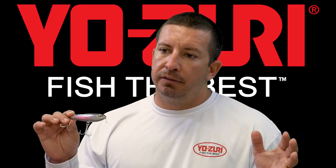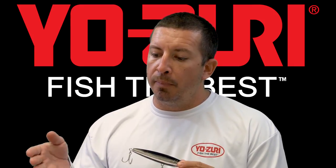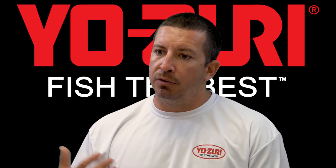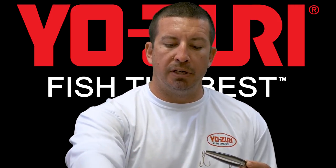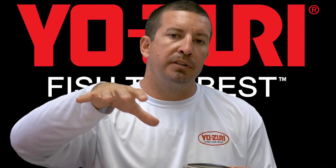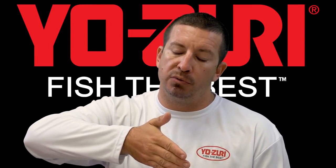The way I target snook with the topwater on the shadow lines at night is different than what you would traditionally do with a pencil bait. You want to set up on the back side of the shadow line — in the dark behind it — fishing the up-current side of the bridge. Throw out into the light, far enough from the shadow line that you don't spook the fish, then bring the bait back into the shadow line, either straight or at an angle letting the current swing the bait.